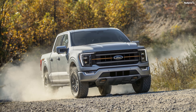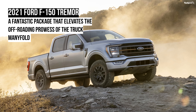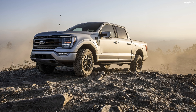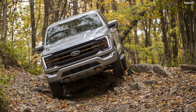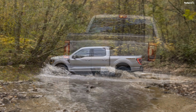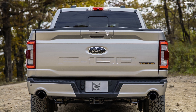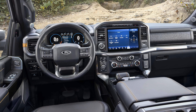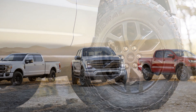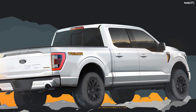The side profile looks mean, too, thanks to the Raptor-inspired off-road fixed running boards and the big shoes. The F-150 Tremor rides on 18-inch matte finish wheels wrapped in 33-inch General Grabber all-terrain tires. Thanks to these, the truck now boasts better angles. The approach angle is rated at 27.6 degrees, the breakover angle at 21.2 degrees, and the departure angle at 24.3 degrees. The rear bumper features cut-out high-flow dual exhaust pipes and two recovery hooks.